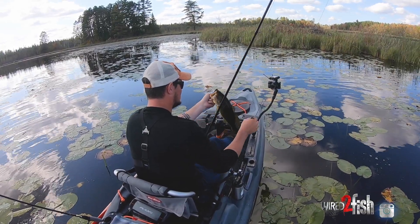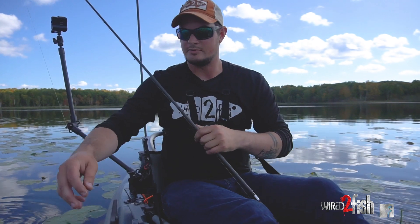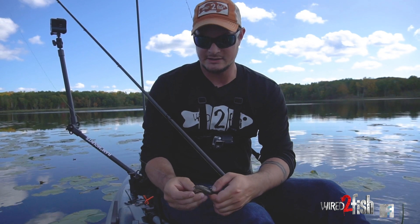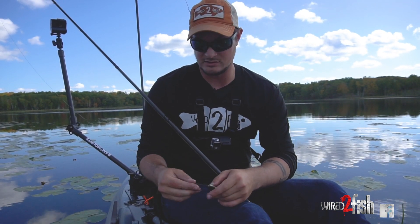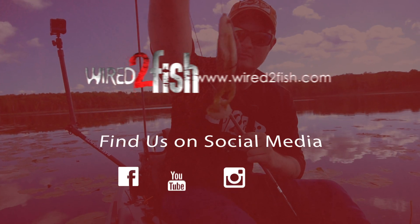Later in the year, keep an eye on the lily pads because when they die off, that presents a lot of opportunity to fish baits cleanly through them. And if you're on a little backwoods lake like this, you can get a kayak in and out of them way easier than almost anything else. So it's a fun thing to do in the fall — a little toad in the pads.